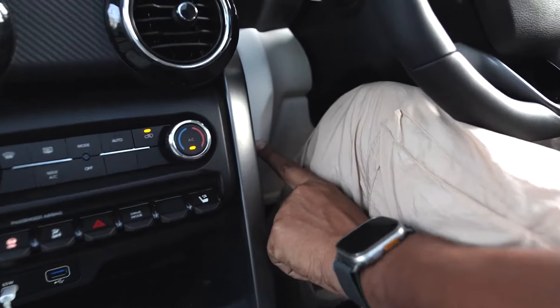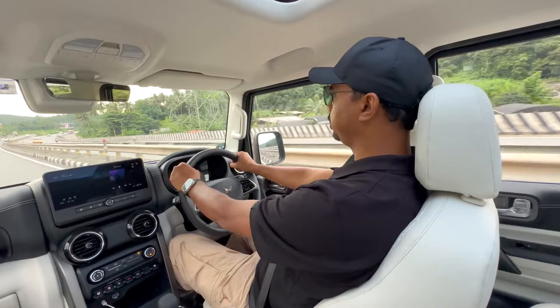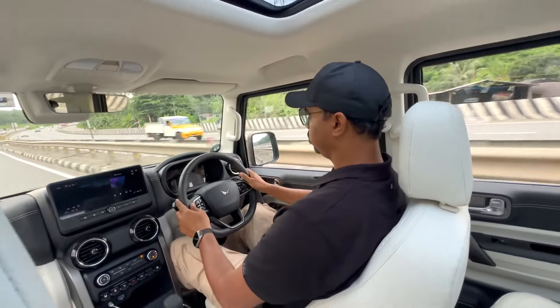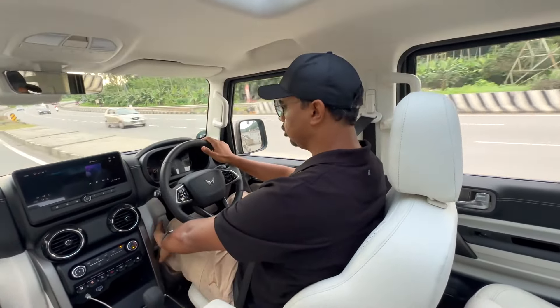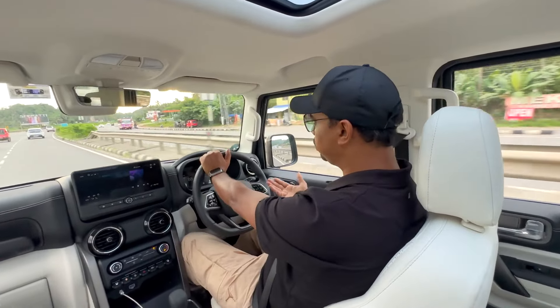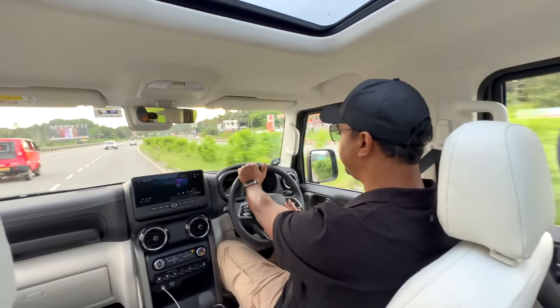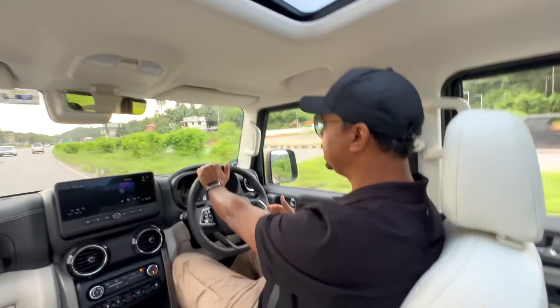In the automatic variant, the power output is around 175 horsepower and 430 Nm of torque. The steering and grip levels are very good.